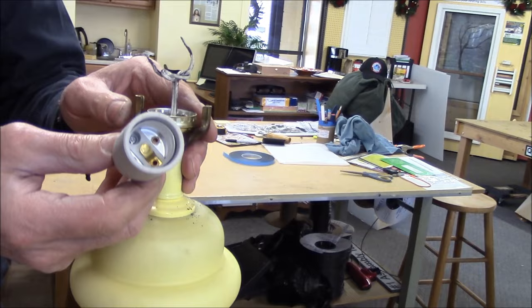Hi, I'm Blair Gilbert here from MrHardware.com and Gilbert's Pro Hardware in St. Clair Shores. There are some lamps that will have a socket that you can't get to for one reason or another — it's in a housing that doesn't come apart.